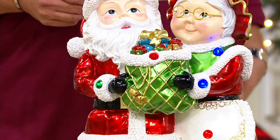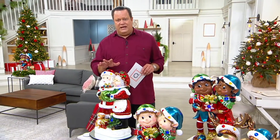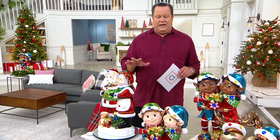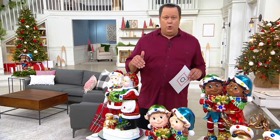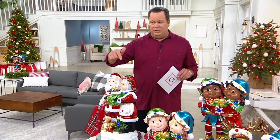We're shipping all of these the week of October 4th — plenty of time for holiday decorating and gift giving. One thing to realize: if anything sells out on this day, we won't be getting these back before Christmas. We've already lost the black Mr. and Mrs. Claus.